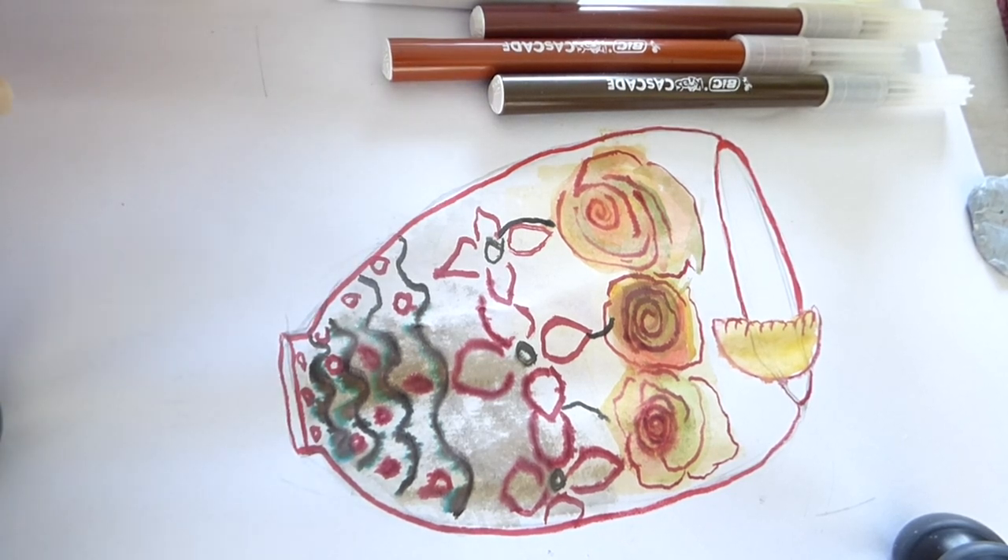And yeah, that's all — you have your creative rangoli doodle. Thank you very much for watching, goodbye!